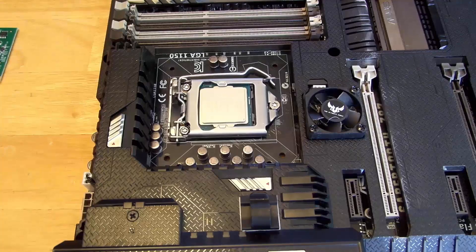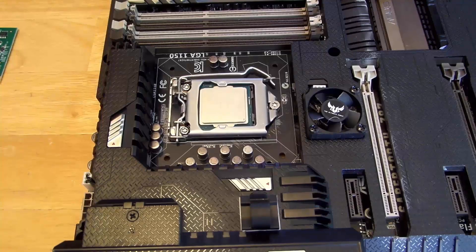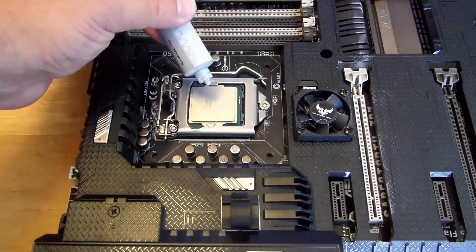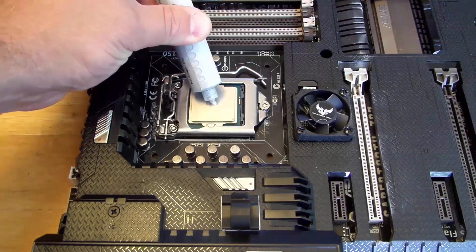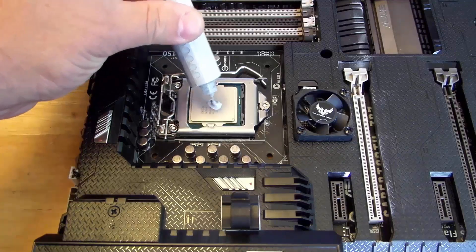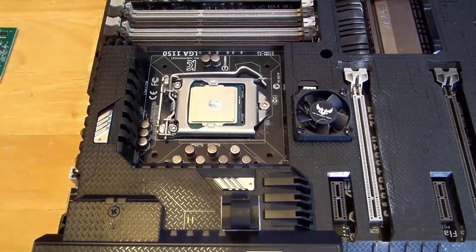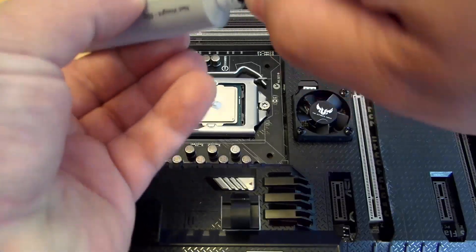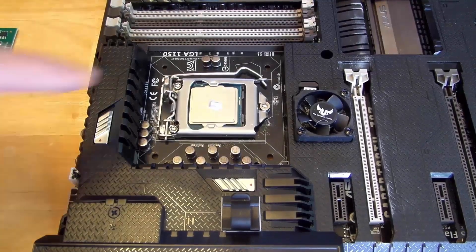Now it's not going to go anywhere. A heated debate between all types of builders is how do you apply the thermal paste. I've been building for years and my preferred method is one of the simplest — thermal paste here, and you're going to want to put maybe the size of a pea or a big piece of rice, just right in the center. Wipe off your thermal paste and make sure to put the cap back on or it's going to sneak out everywhere.